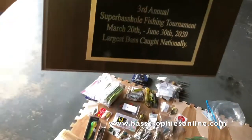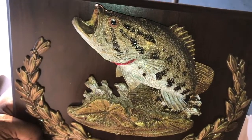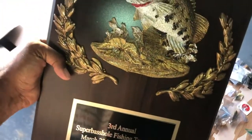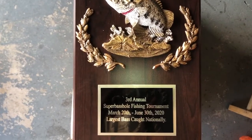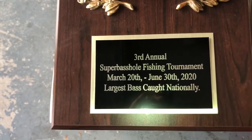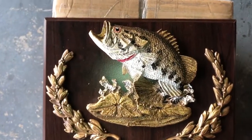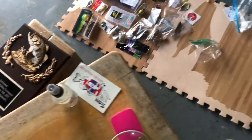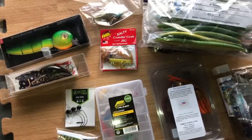This is totally, totally awesome and I am so ecstatic right now because of this. That is beautiful. Third Annual Super Bass Hole Fishing Tournament, March 20th through June 30th, 2020 — largest bass caught nationally. And that was a 9.96 pound Big Momma. So guys, here is my first place box of beauties right here, and I am totally, totally happy with what I have.